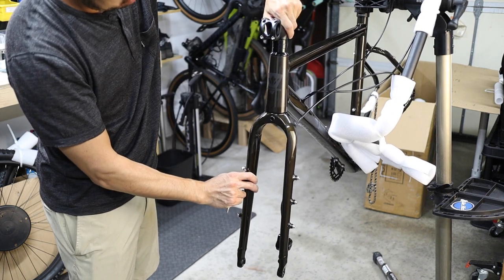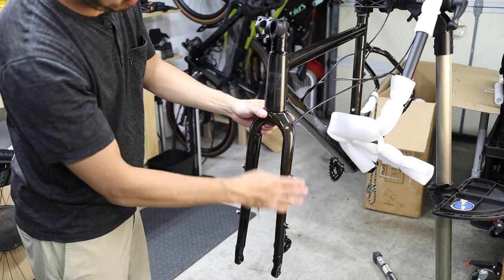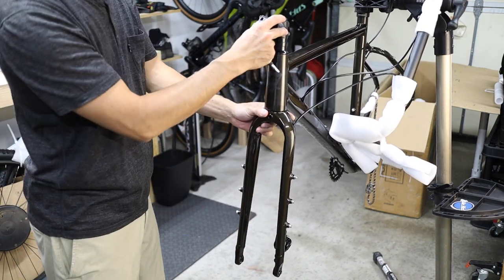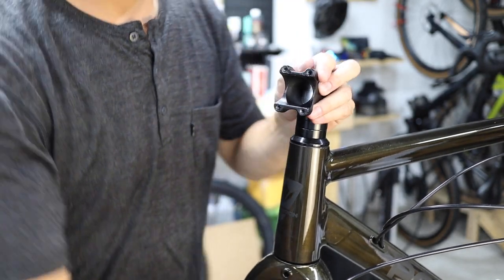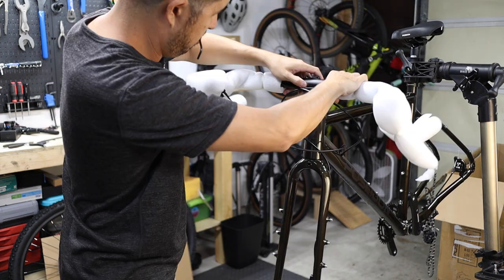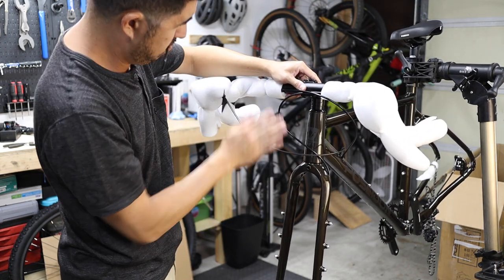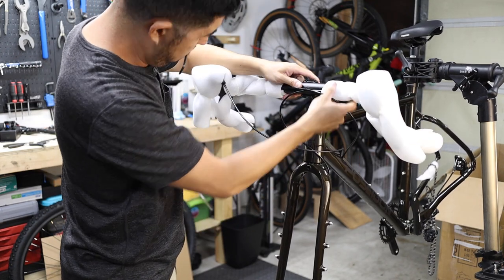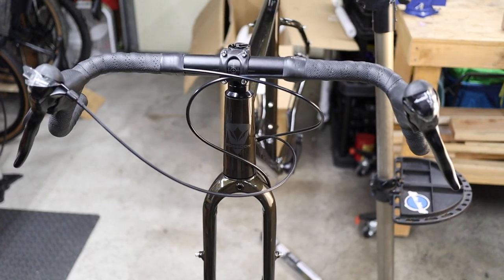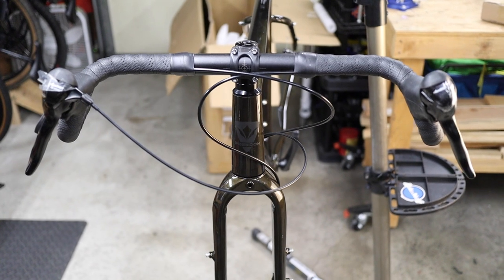With the stem facing forward, rotate the fork to the proper orientation with the brake caliper on the non-drive side of the bike. Remove the stem faceplate by removing the four 4mm Allen bolts. Orient the handlebars such that the brake and shift cables are out in front of and below the handlebars with no awkward kinks, twists, or bends. Keep in mind there's only one proper orientation for the handlebars, but it may take a couple of tries until you find it. Shown here is the proper handlebar installation and cable orientation for drop bar models.